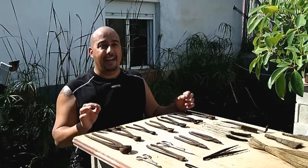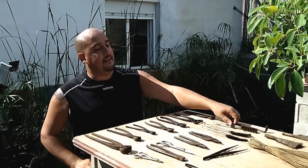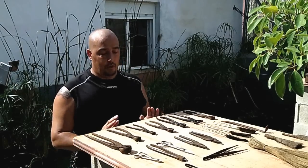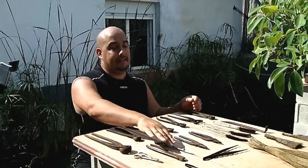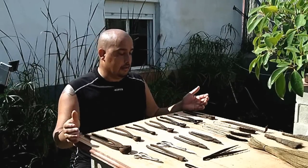I have an electric grinder for sharpening the tools. The tools work well, they are all sharp. The new tool is, of course, the Masakuni. Let's start talking about the bonsai tools. I have made a selection of the tools I use most, the ones I use most frequently.